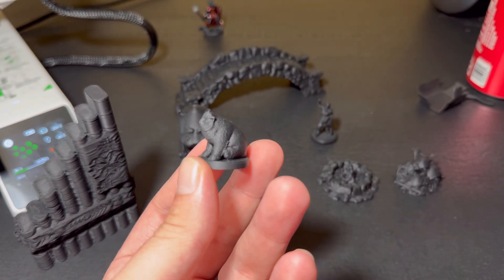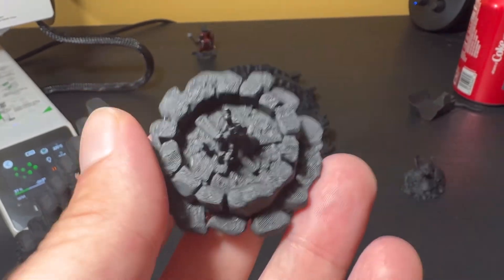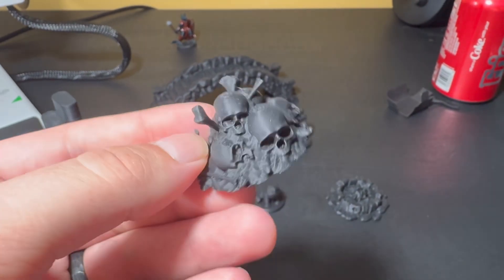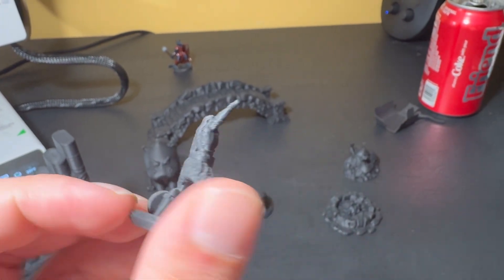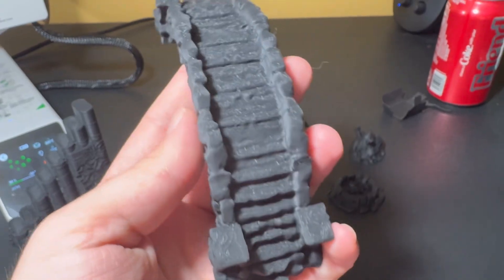I am using the 0.4mm nozzle that the machine comes with, and I do plan on getting the 0.2mm here probably pretty soon. But really, even for that, the detail on these is great, and with a little bit of paint and sanding, you really won't be able to see the layer lines, especially once you've got it textured as well.